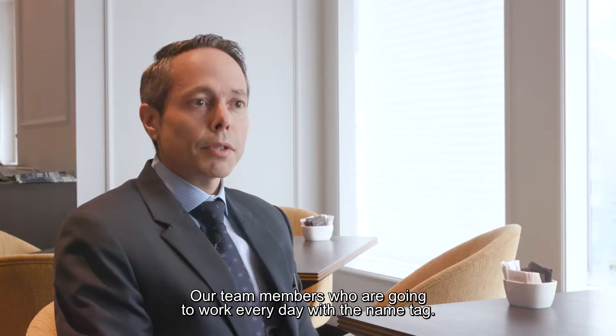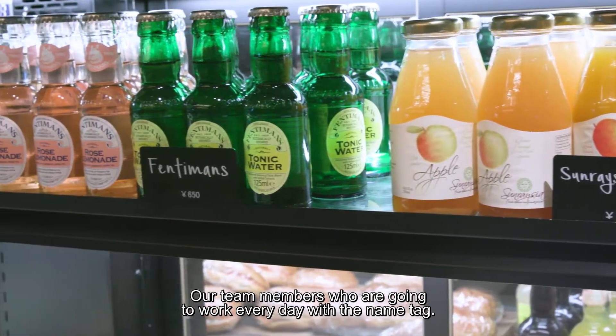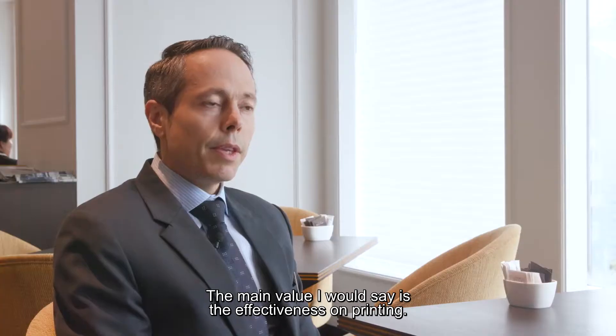Our team members, which they are going to work every day with the name tag, they don't need to print and then laminate like it was in a very old-fashioned style.